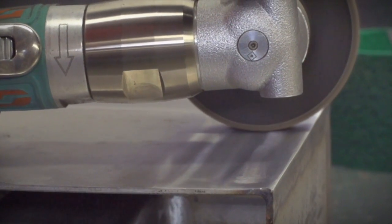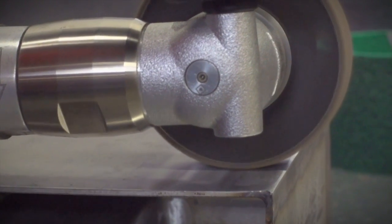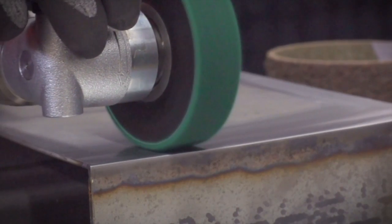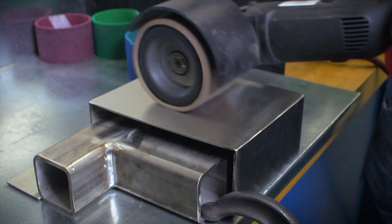The finishing process begins with the coarse belt, blending the corners of the welded plates, then onto the medium belt, the fine, and the very fine. For blending and finishing the entire surface of the plate, a Dyna Shirt can now be brought in.